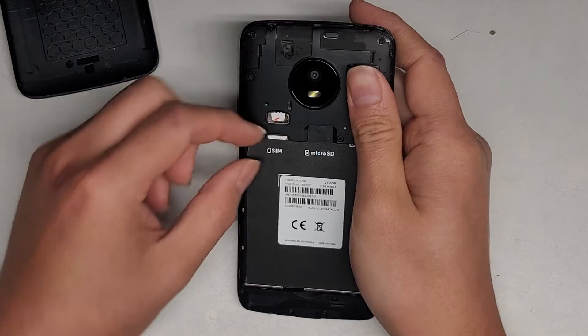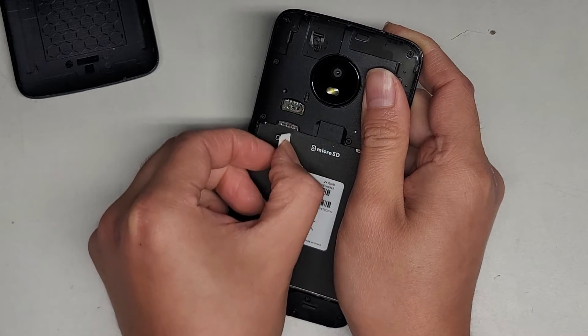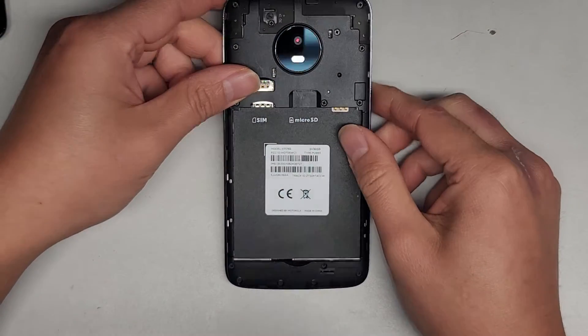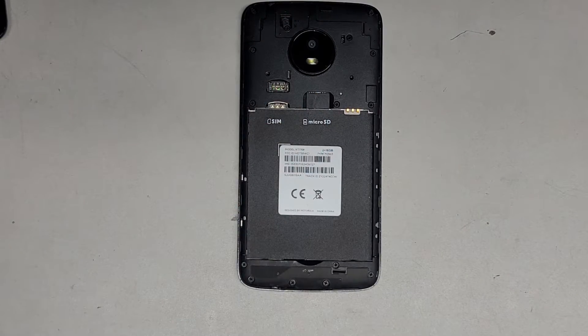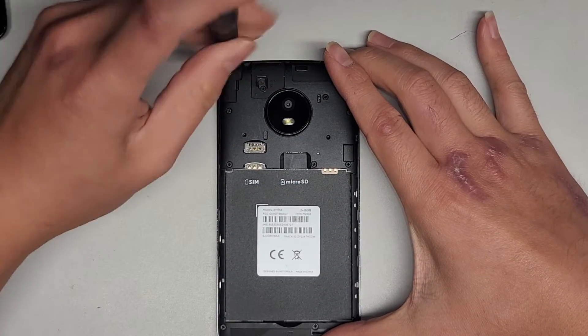Now we're going to remove the SIM card. Just go up here and push that out. Once you do that, grab the SIM card and put it aside. There's also a slot for a micro SIM card. We're going to be using a PH0 or GIS0 screwdriver to remove all the screws. There's a lot of screws in here and you want to keep them all in order, so keep that in mind.